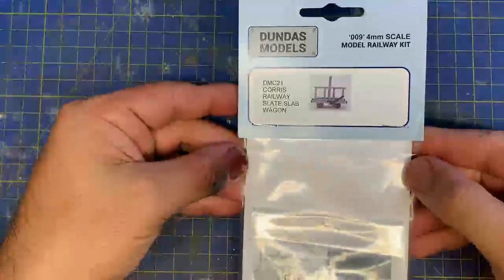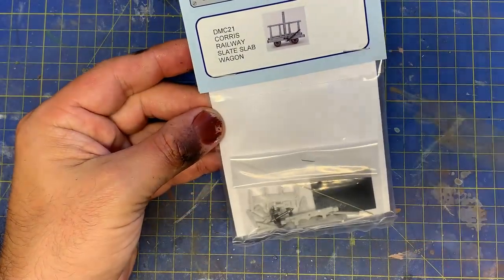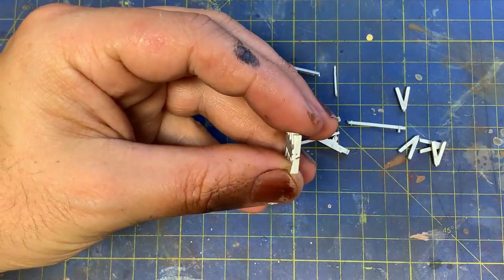Hi guys. So for the final time for this series, these kits from Dundas Models are on the workbench. Unlike the other Chorus kits, these are white metal, not plastic, but the principles for building them are the same — it's just slightly heavier.